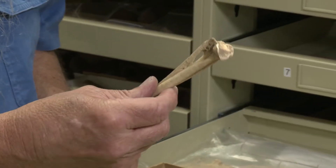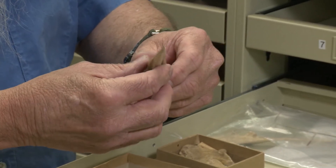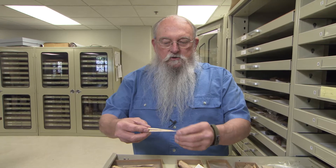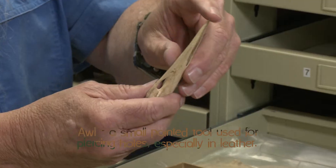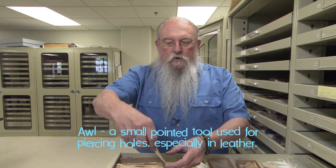You may not be aware of it, but this is a tarsometatarsal from a turkey — a lower leg bone from a turkey. These were very, very good bones to make very sharp awls. You can see the point here. These things were used for poking holes and driving holes into deer hides and things of that sort.